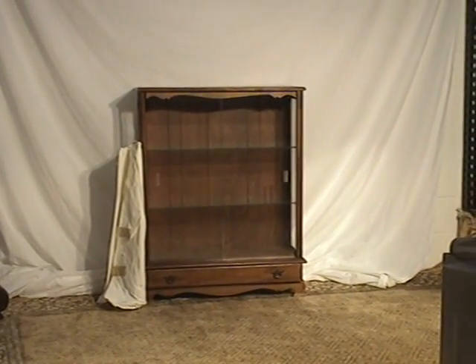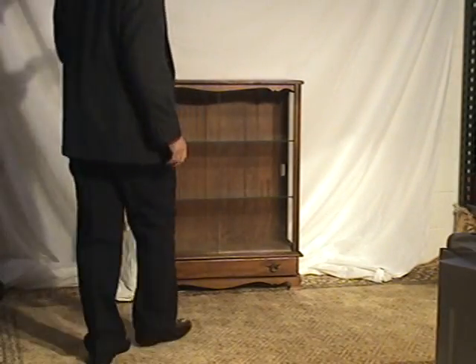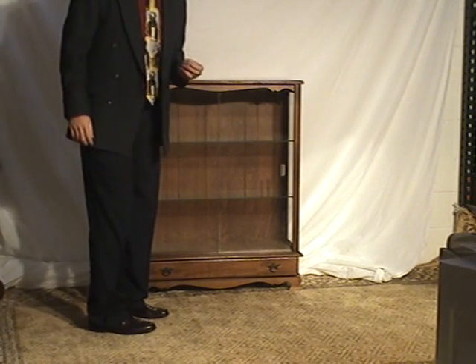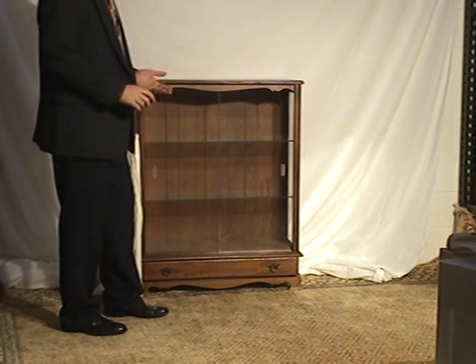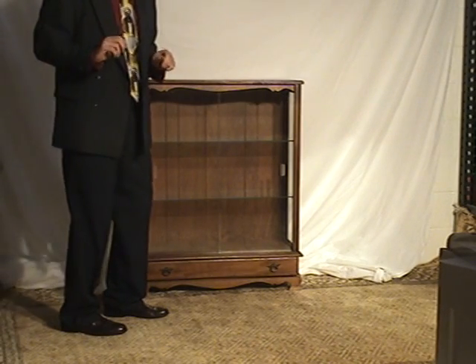So it sits very steady. We have a quick demo of this piece. Then lastly, we talked about the shipping. Even though the doors are glass and the shelves are glass, we know how to ship furniture, but it's fragile. So don't be concerned if you don't live in the Ohio area.